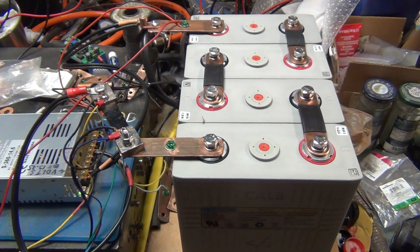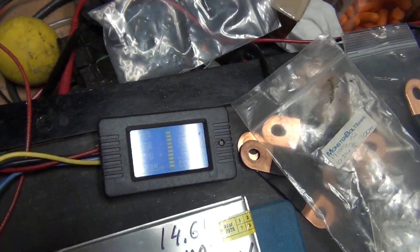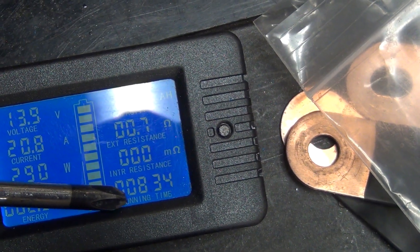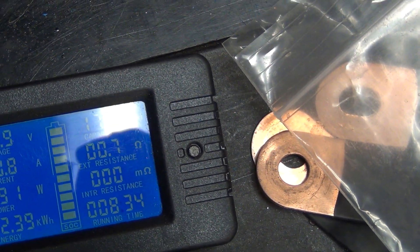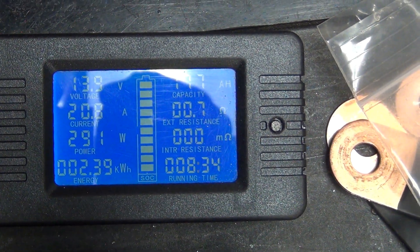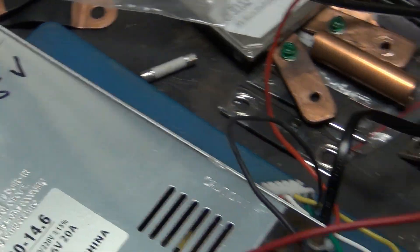These cells are sitting here charging. Let me check — okay, so right here the time is eight hours and 24 minutes. They charged 177Ah with 20.8 amps. The voltage is 13.9V on them, but I will check each cell individually.